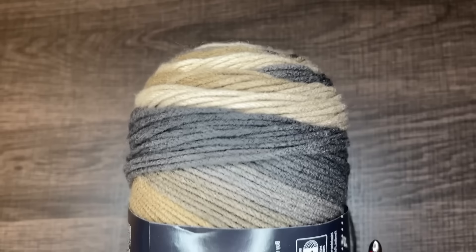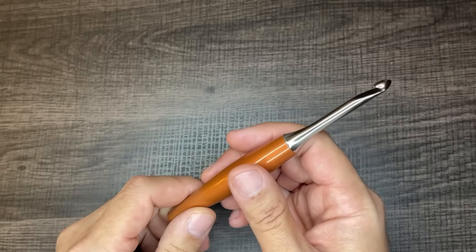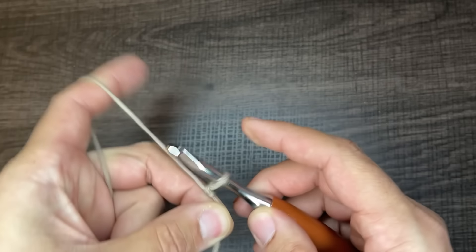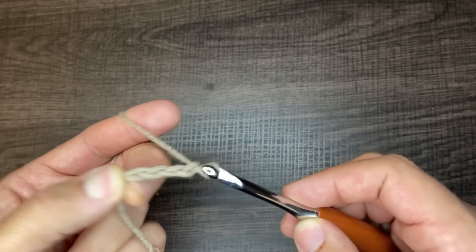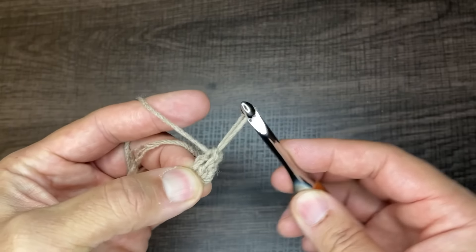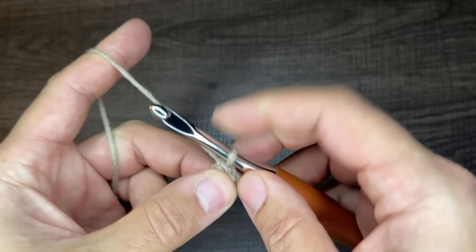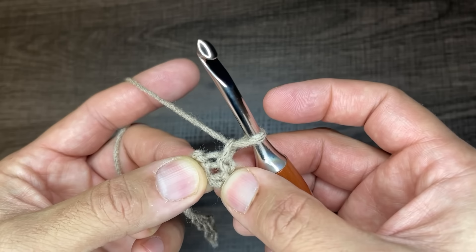For this tutorial I'm going to be using Red Heart Super Saver Ombre in the colorway Hickory, and the hook I'm using is a 6mm crochet hook. To get started, create a slip knot on your hook — however you do this is fine, so long as the end result is this. From here we need to chain four, then insert the tip of our crochet hook into the first chain, drop a loop, and slip to close. Pull the tension on both ends to tighten and you'll see a circle.